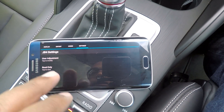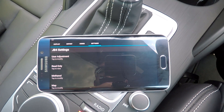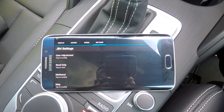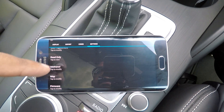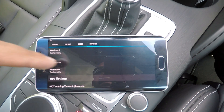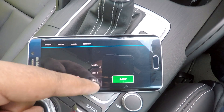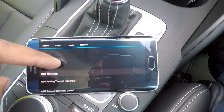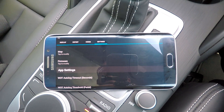Under Read Only, that basically gives you information about the VIN number of your vehicle as well as any last safety or failsafe codes that were triggered. Then you've got methanol options which allows you to customize your methanol and nitrous input. You've got the map option which allows you to select the specific map that you want to activate on your module. Then there's a firmware option which basically allows you to update the firmware of your JB4 when new firmware becomes available.